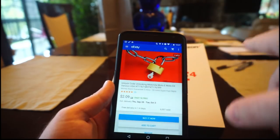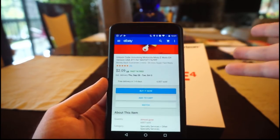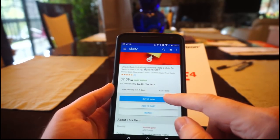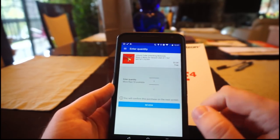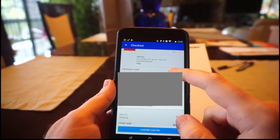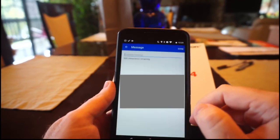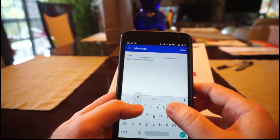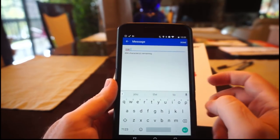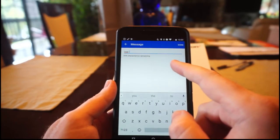They're about $2 and there are a lot of them. This one here has sold $6,000 worth, so I figure that's got to be legit. Anyway, you go there and buy it for $2. You press 'Buy It Now,' and then on the payment page for the unlock code, it says 'Message to Seller.' You just click on that and put in your IMEI code, then add that number in the messages on the payment page. Then they'll send you back the unlock code.